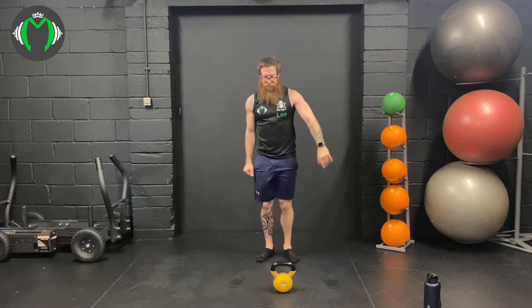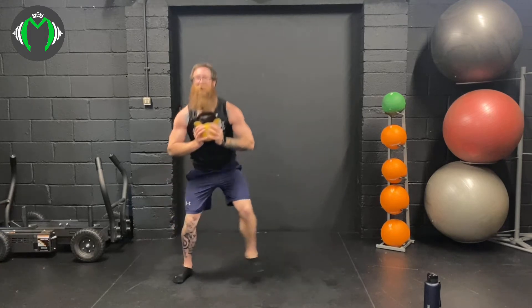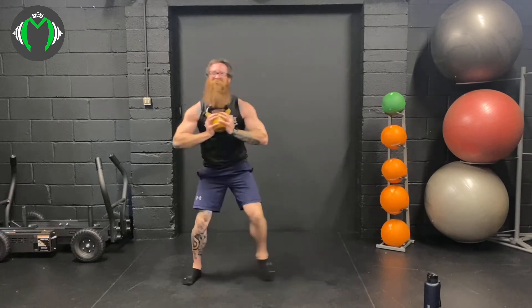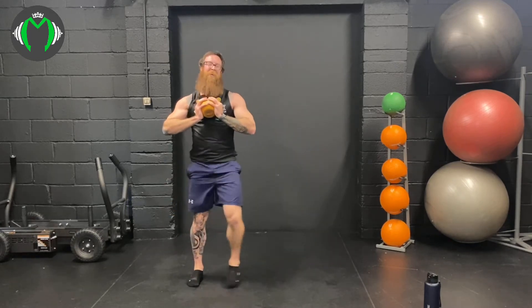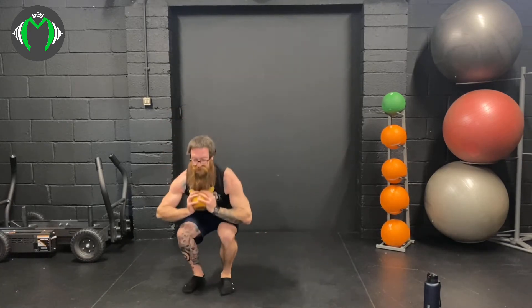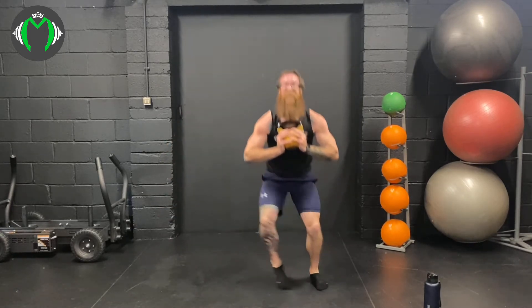Sidestep goblet squat. Here's your recovery for the snatch — we want to be fresh for the snatch, for the shoulders. 1, 2, 3, 5, 6, 7. Lower is taking a pounding — 8, 9, 10, 11, 12, 13, 14, 15 — 5 more: 16, 17, 18. High limb — 19 and 20.